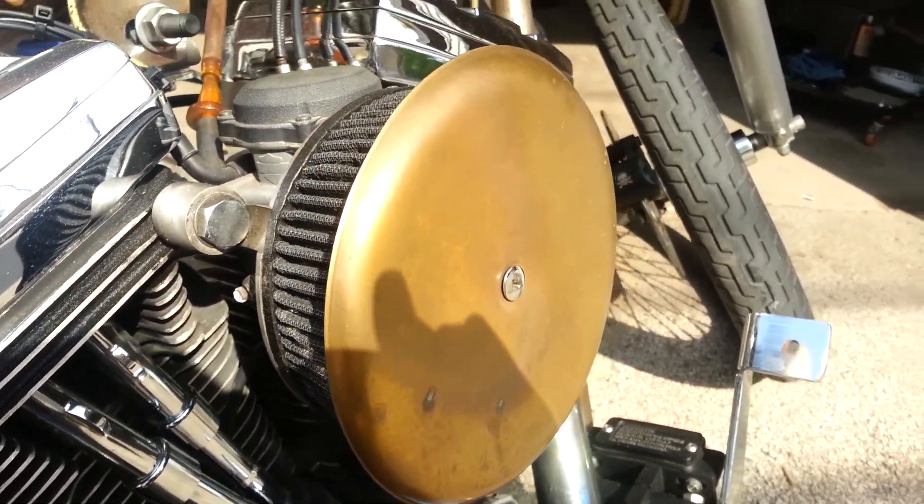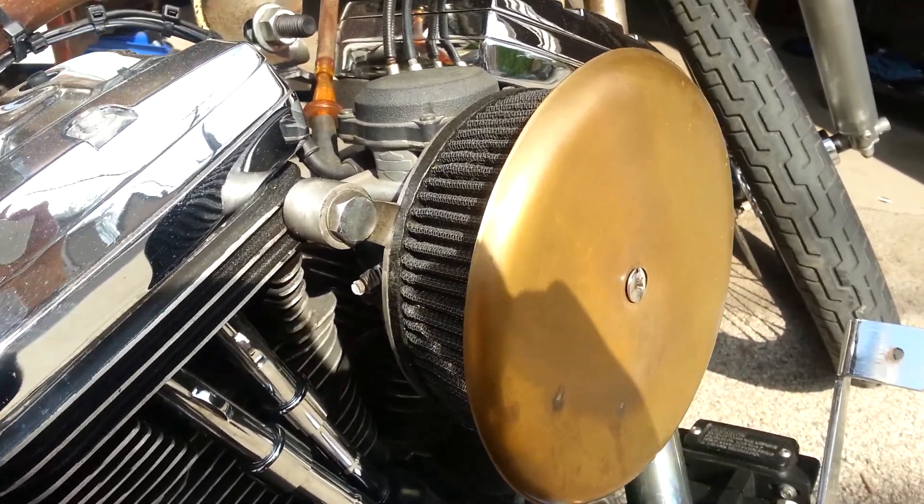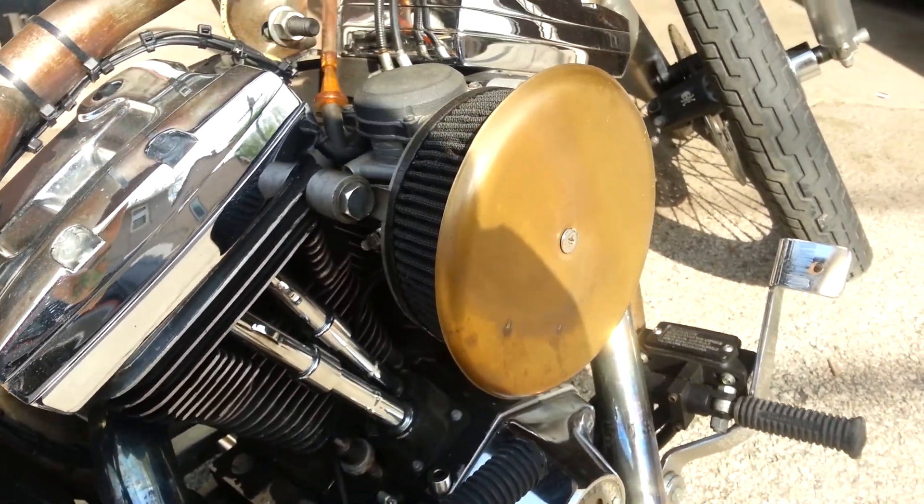I rode from Chicago to Wyoming with this setup just like this. I actually had a smaller copper one on there first, but then I found a bigger one and made this larger brass plate.